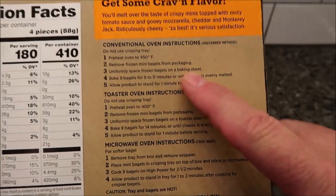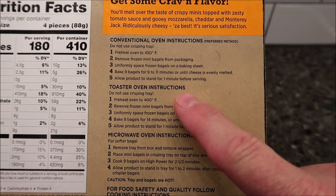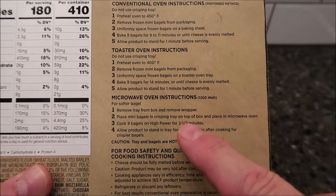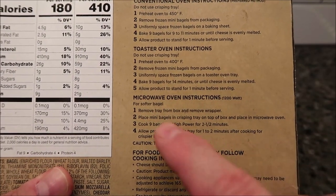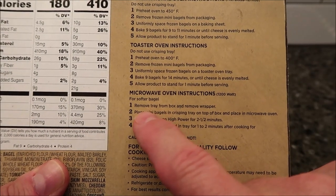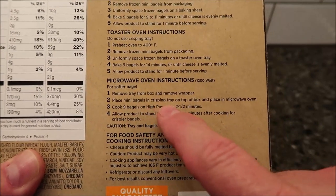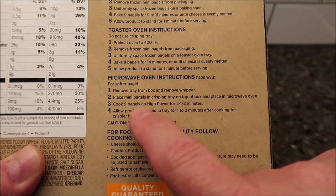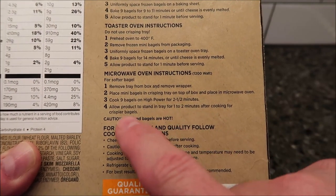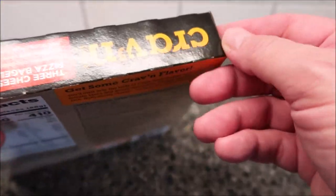You can cook these in the conventional oven — which they actually call the preferred method — the toaster oven, or the microwave. The microwave gives you a softer, more chewy bagel. For the microwave: remove the tray from the box, remove the wrapper, place the mini bagels in the crisping tray on top of the box, and microwave nine bagels on high for two and a half minutes, then let them sit for a minute or two.